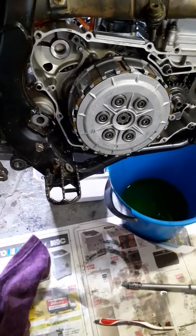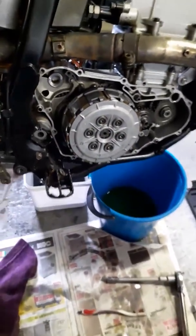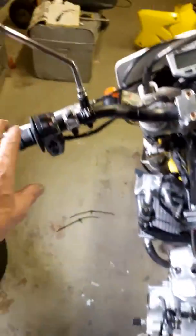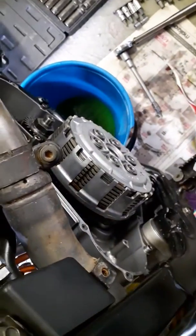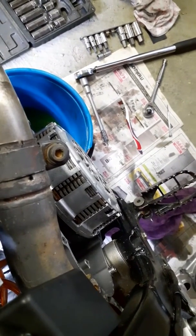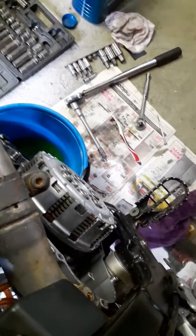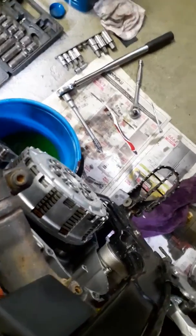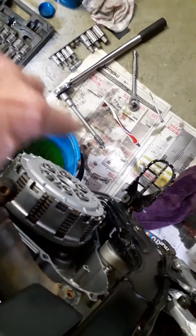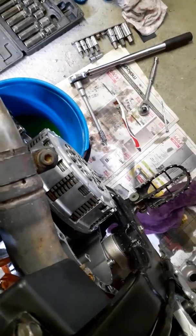There we go - all tightened down evenly in a criss-cross pattern, pressure plate tightened down onto the inner hub of the clutch basket. See how it works - pulling the clutch, you can see how it separates. When disengaging a gear, each clutch plate spins freely from the stainless steel plates. If you don't tighten evenly, it's going to glaze your stainless steel plates.